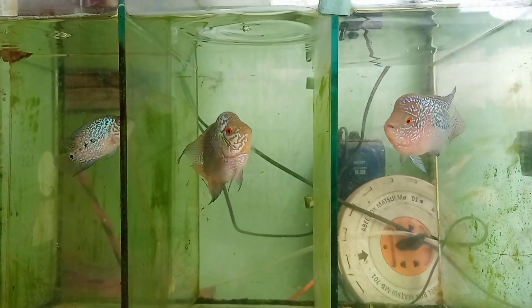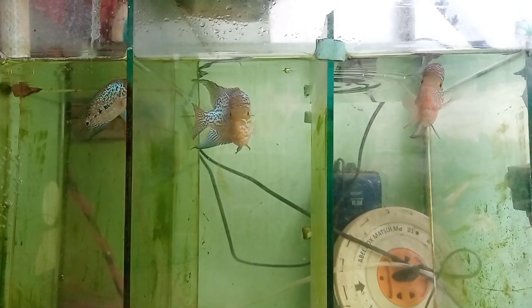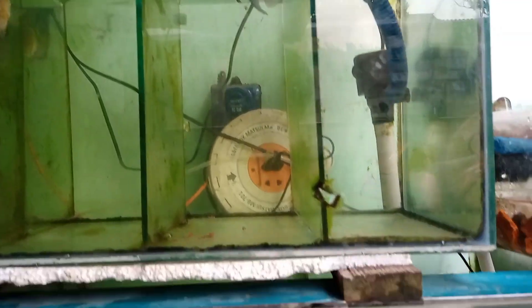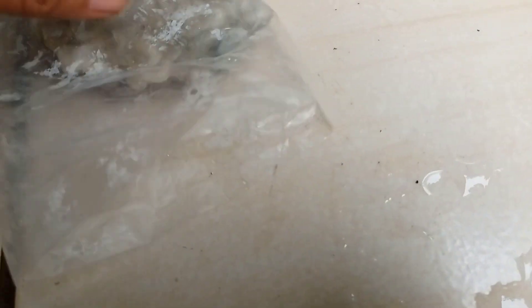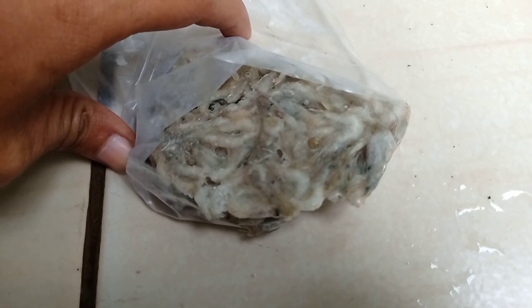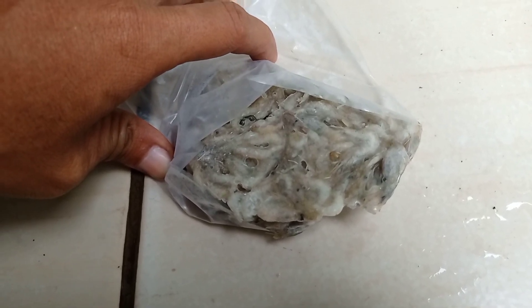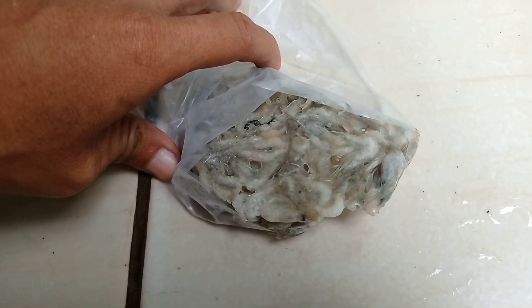Ini dia ikan-ikan yang bakal gue kasih makan, seperti biasa kasih udang sama pelet. Kali ini gue mau kasih udang. Kita siapin udang-udang yang gue bekuin, dicairin dulu sebelum dikasih makan ke ikan. Ini udang yang gue beli di pasar ikan hias Parung. Biasanya gue beli 2-3 kantong, sampai rumah itu dibekuin, ditaruh di freezer.